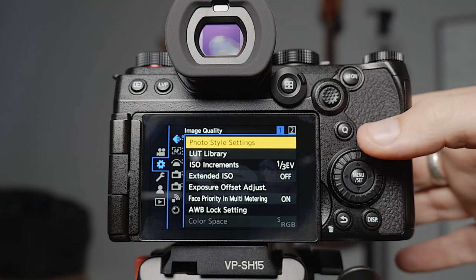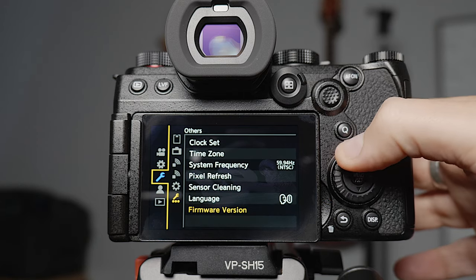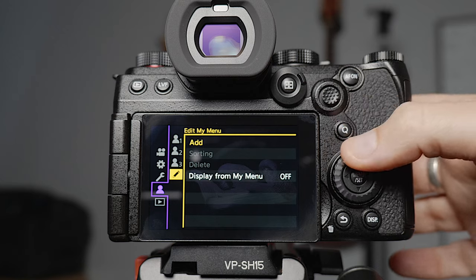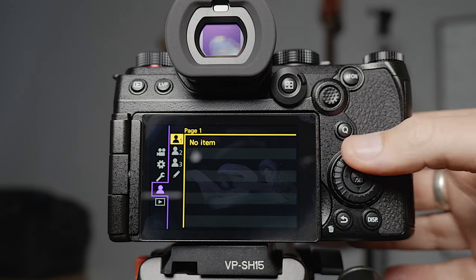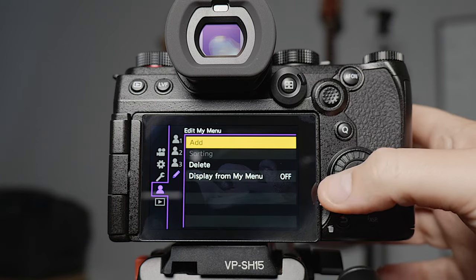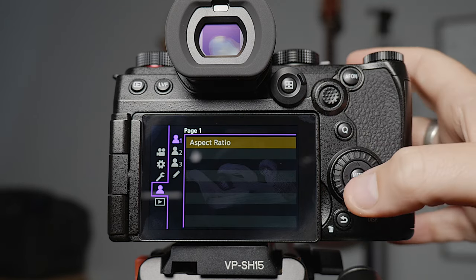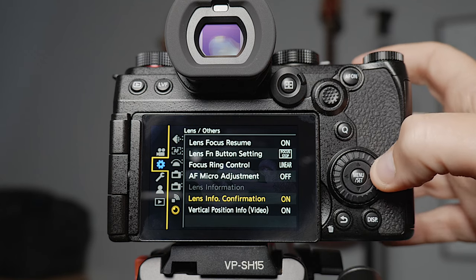Then we're back to the start. The only other menu here is the custom menu — if you want to add things you use a lot of the time, you can add them in there. So if you wanted to add aspect ratio, when you go back in here you can quickly access it.